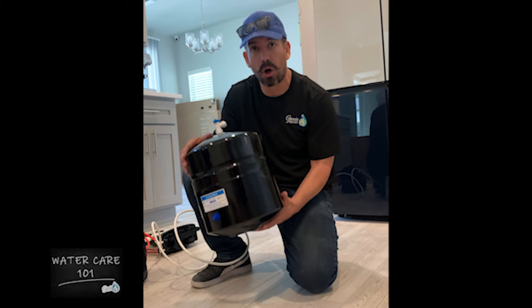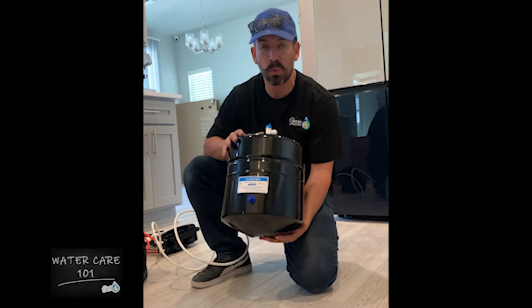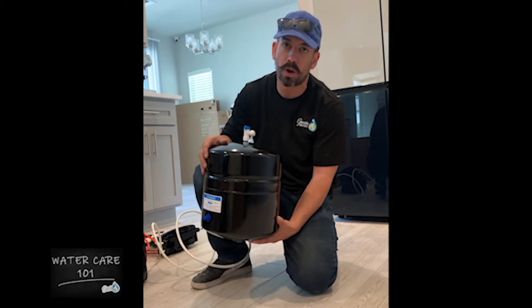The first thing I recommend is releasing all the water — that's one of the biggest mistakes I see. A lot of people try to add pressure to this tank with water still in it, and that's the fastest way to break it. So the first thing you want to do is release all the water from here.